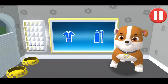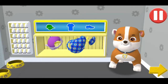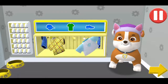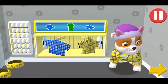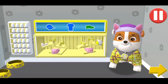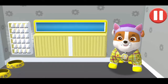Tap the blue clothes picture to open the closet. Tap the arrow to go to the next activity. Look at the tent. Bet I'll have sweet dreams in these pajamas!